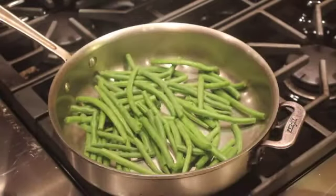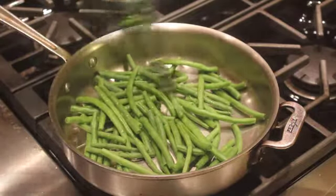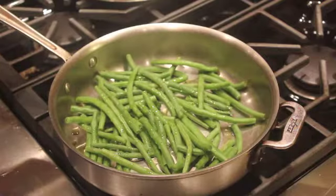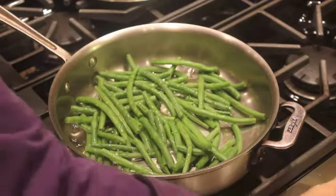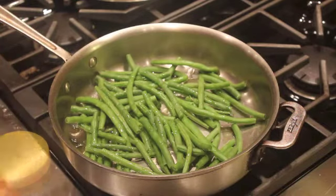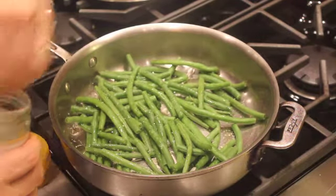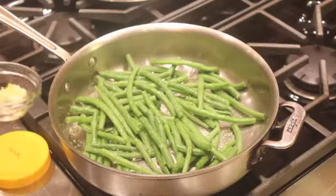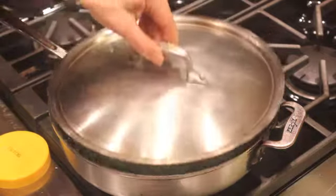This first sample is garlicky green beans with olive oil. A splash of olive oil — a tablespoon or two — and water, about a quarter to a third of a cup. We want to put in our salt, and if you have any spices or aromatics you put those in right now. Since these are going to be garlicky green beans, I'm putting in the garlic. I cover this and let it steam for about two to three minutes.